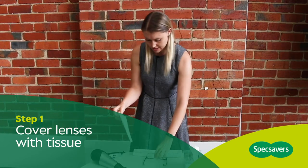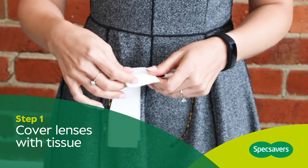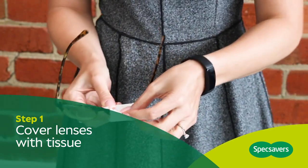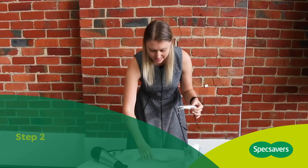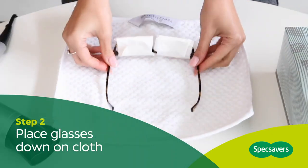Get some tissue that you've folded and cover the first lens. Once you put the tissue all around the lens, you can secure it with some sellotape. So that you don't damage your kitchen counter, place the glasses on a nice soft towel.